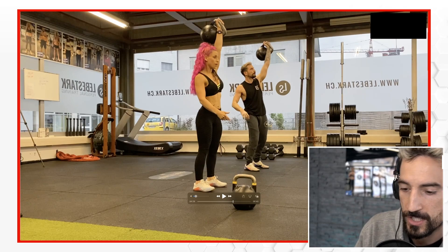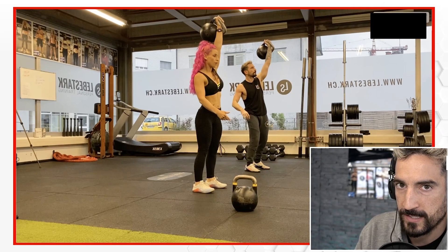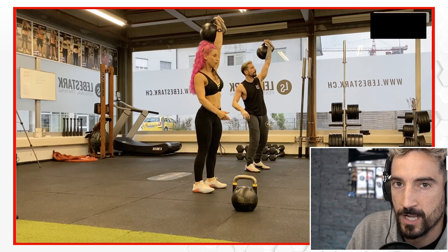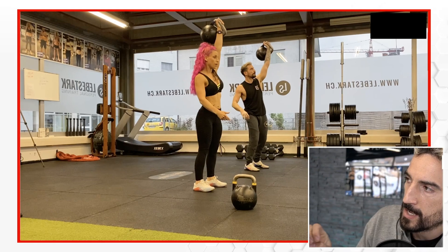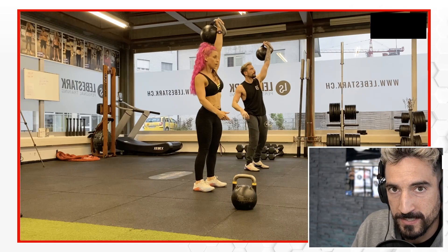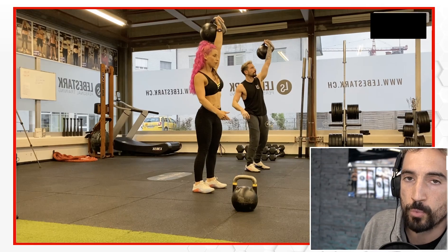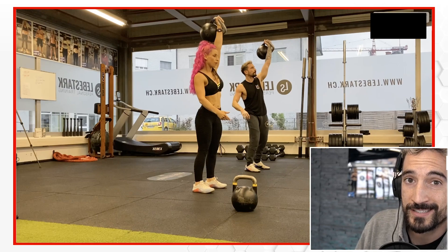Now before we get into the snatch, I want to make it clear. What I follow is the idea of a kettlebell sport style method as if I were in a competition. I'm not an athlete, but I envision myself in a competition. In a competition you have to do 10 minutes and you have only one arm switch. That's what I envision myself doing. If you only have one arm switch, you have to have very good technique.